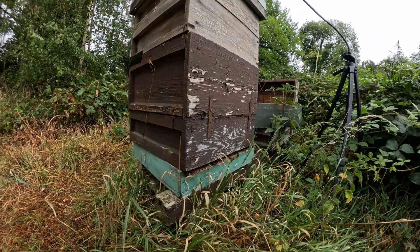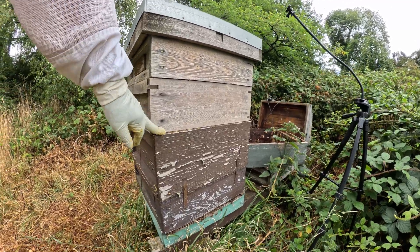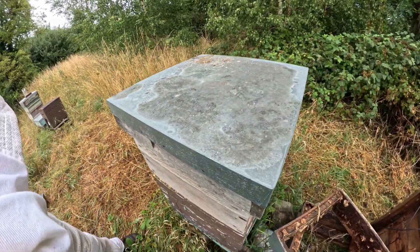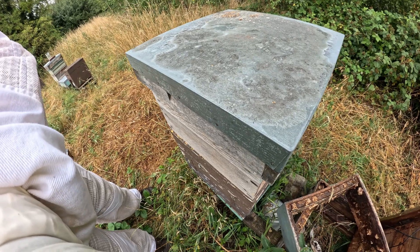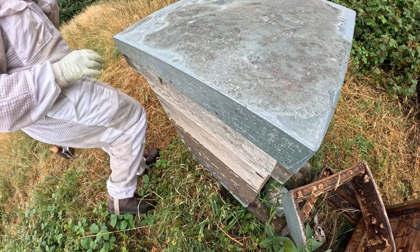Right, let's get into it. We've got a brood box and two supers — there's no queen excluder in between the two, just because I needed them to draw everything out. They seem to be very slow when there was a queen excluder stuck in the middle, so they're a bit quicker at it now.